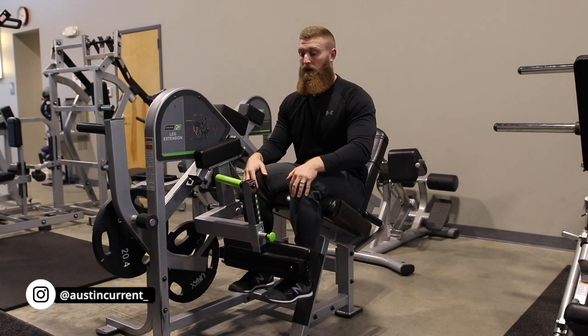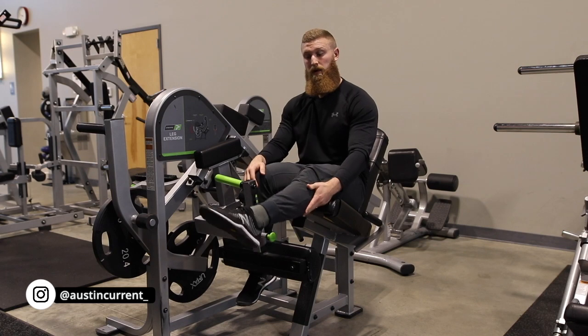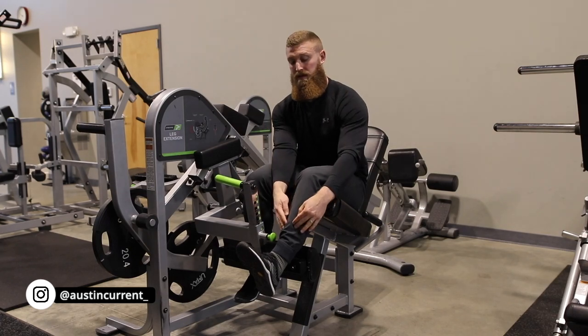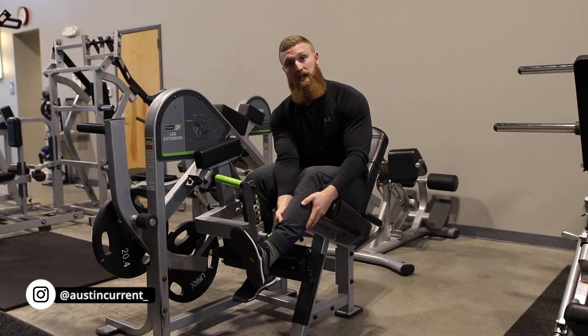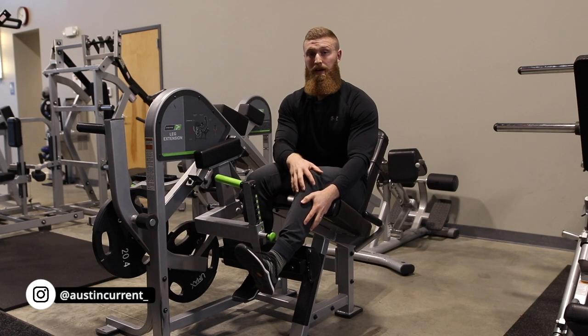We need to be sure that our ankle is dorsiflexed — we don't want to have pointed toes. We want to dorsiflex that ankle, point that toe up to help contract the tibialis, this shin muscle, to then create some tension in the calf. That tension in the calf is going to help stabilize the knee.